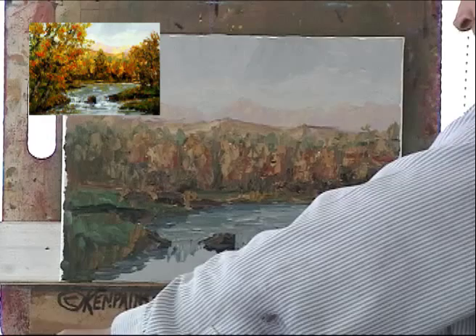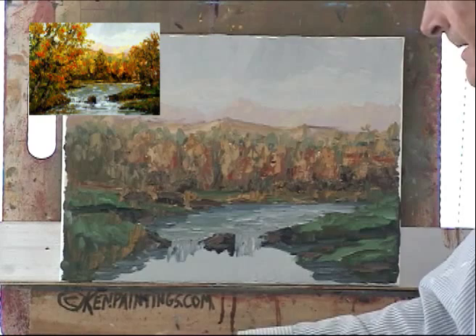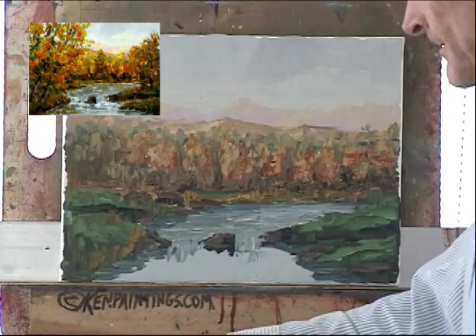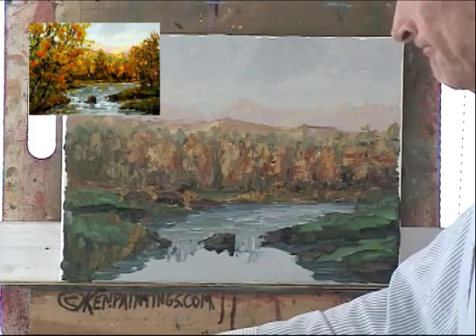I want to get the base water in, then we'll go back and detail a little bit more. I don't like to get too hung up on details until I really have to. Right there it should be a little bit lighter where it's going to hit the water and create a lot more foam.